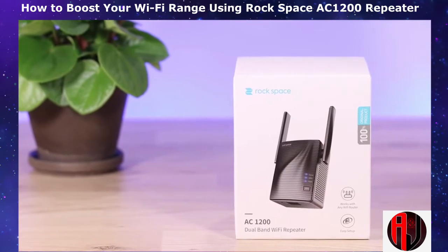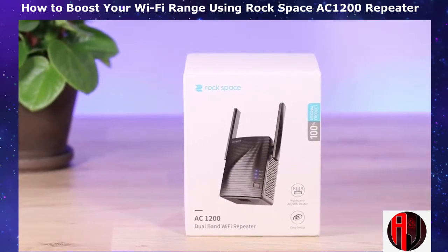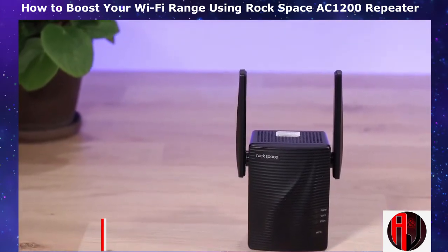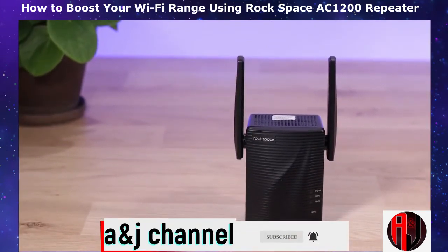Today we'll be taking a closer look at the AC1200 Dual Band Wireless Repeater from Rockspace, also called a Wi-Fi Range Extender or Wireless Signal Booster. As the name implies, this device is used to expand the coverage area of your wireless signal from the router, hence allowing your wireless devices to be placed in locations further away from the router.